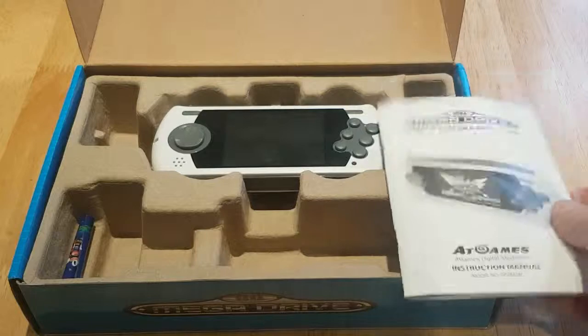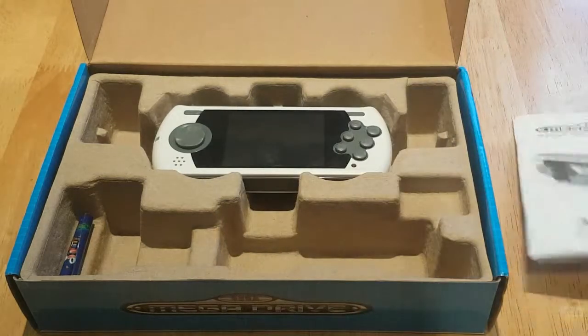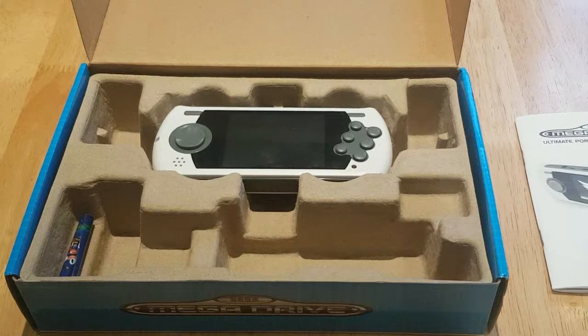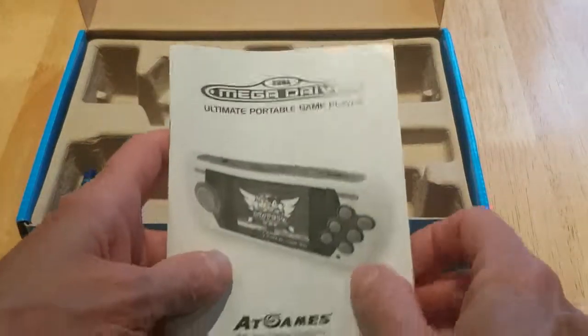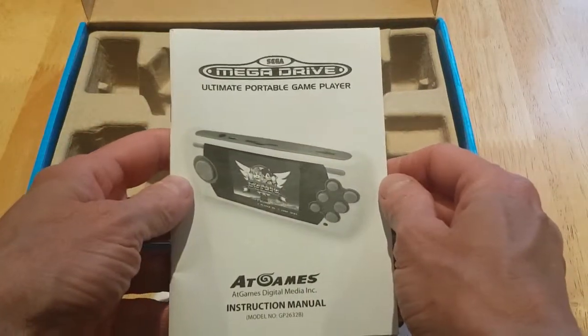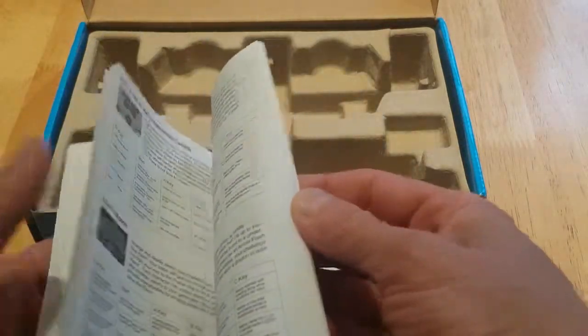As you heard with the contents, you don't get much in the box — the manual, the machine, and a cable, but obviously I've taken that out already. Shall we take a look at this fantastic instruction book first? It's your usual thing. Yeah, just your usual crap in there really. You'd have to be pretty stupid not to know. Put that over there.